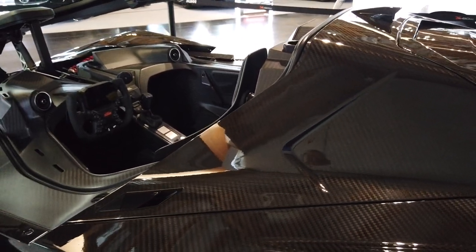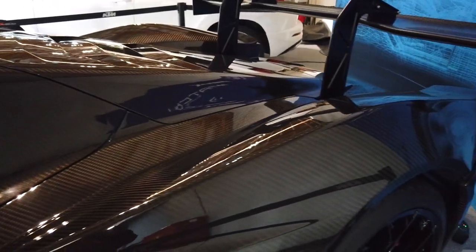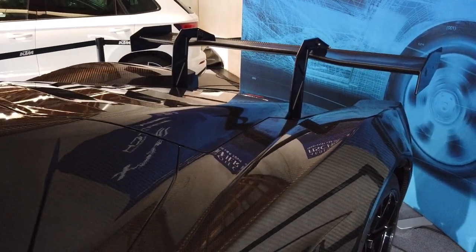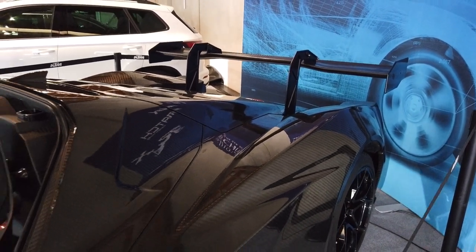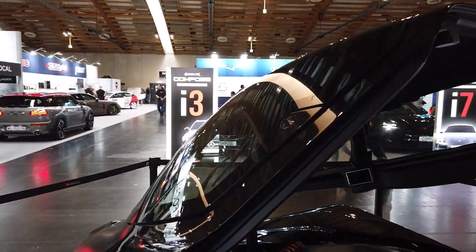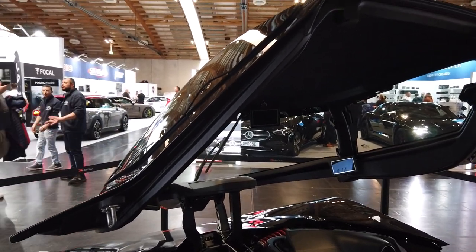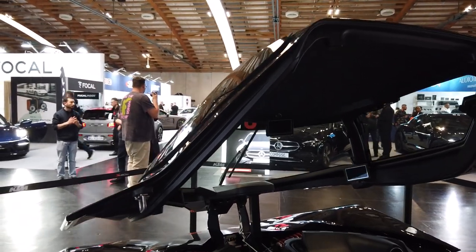When you put a big engine in a light car, it causes a lot of problems for traction. But if you see that wing back there — not only does it look awesome, but I'm sure it's functional and necessary to give you the downward force needed to maintain traction. It also has this canopy that pops open, which reminds me of a fighter jet canopy, like something you'd see in Top Gun.